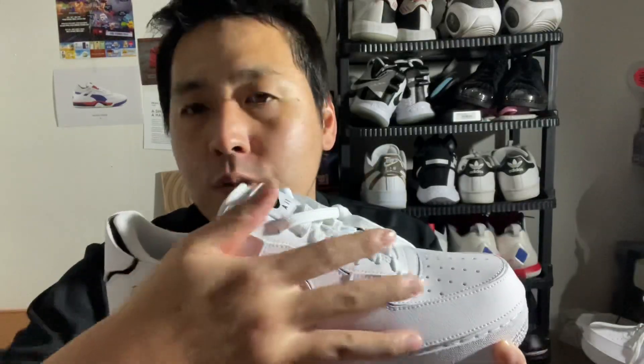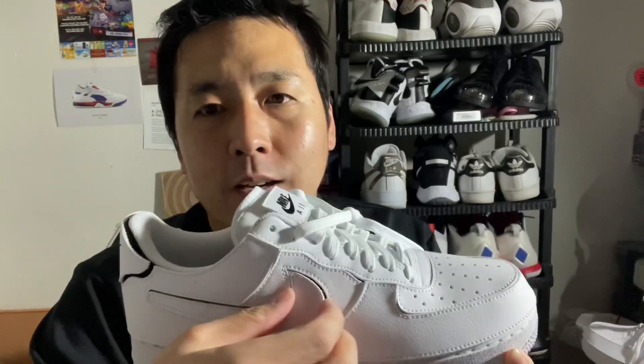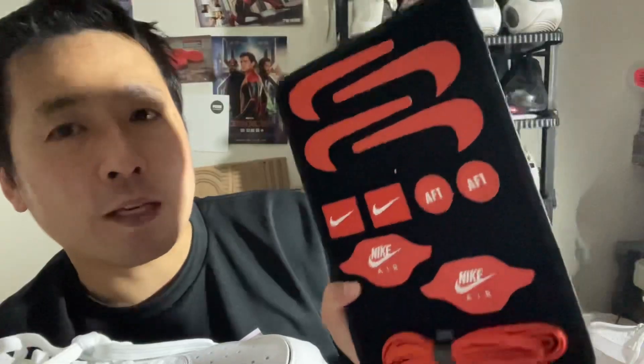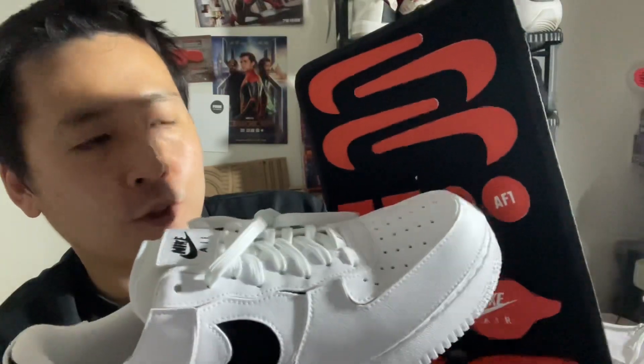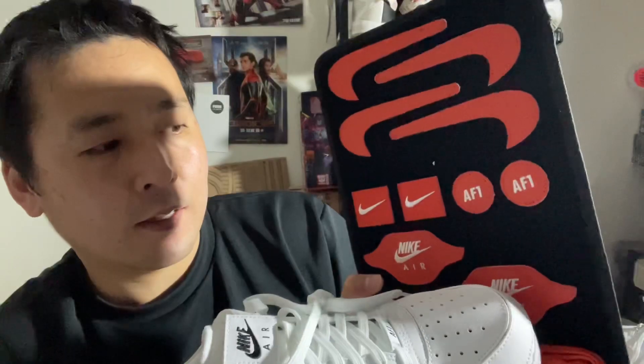So if you strip everything, it will just be a black suede shoe. Even the swoosh can be removed — if you just remove it, it would look like a cool black shoe. And it comes with customizable, adjustable, replaceable bits for the swoosh, the tongue swoosh, the Air Force One logo, as well as the heel tab Nike Air and the lace loops.